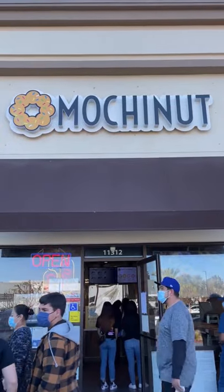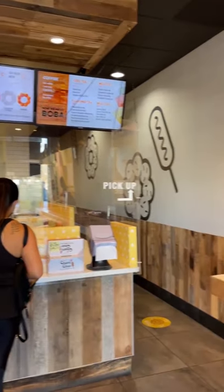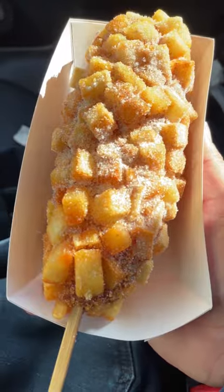It's about time I tried Mochi Nut. Although today I wasn't craving donuts — I wanted one of those potato mozzarella corn dogs dusted in sugar. And instead of chatting about it, I'm just going to let the corn dog do all the work.